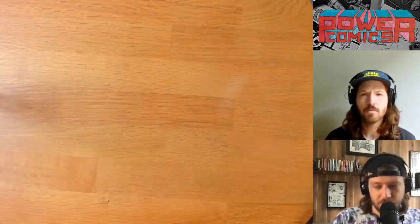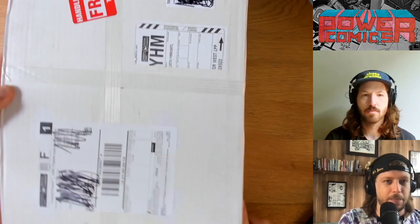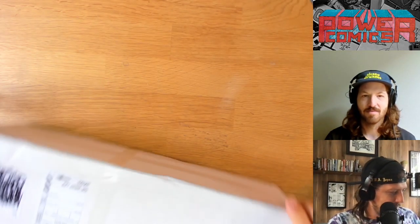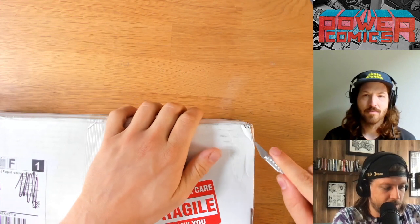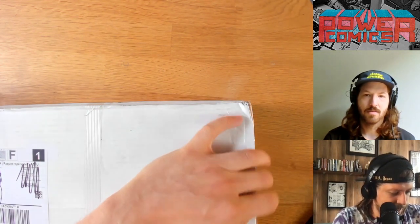That's a good way to support the channel and the artists behind these books by picking them up. All right, let's get to this unboxing video. I'm going to call this a rather impulsive eBay purchase. You have no idea what this is, but it is marked fragile. Don't guess because I don't want you to guess it.